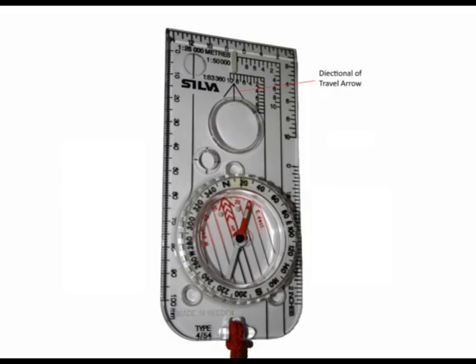This circular section located on the base plate is known as a compass housing, and it can rotate in a 360-degree manner. The numbers located on it are normally within two-degree increments. Within the compass housing we have what is known as a compass needle, or magnetic needle.